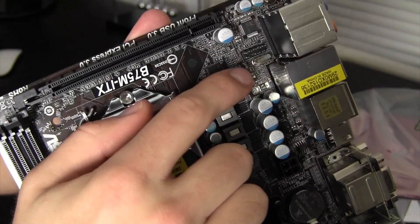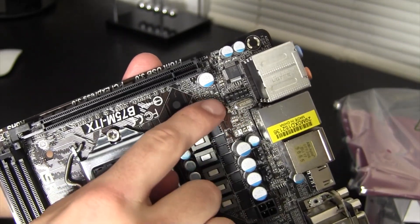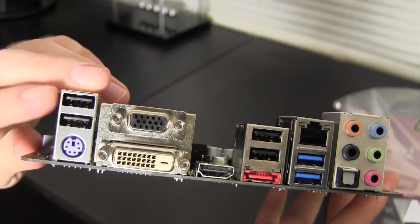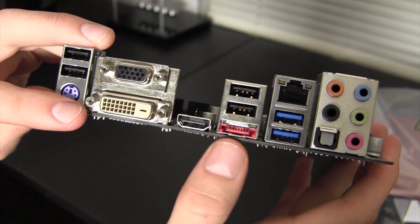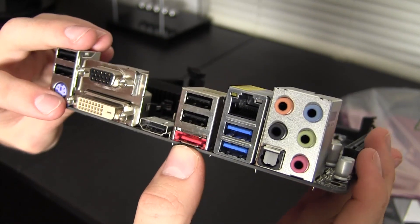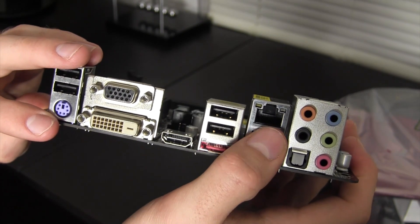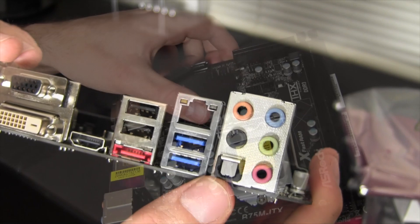Down here you have your front audio header — that's where you plug in if you put this in a case and have a headphone jack on the front. Moving to the back I/O: there's a PS/2 port, two USB 2.0 ports, VGA out, DVI out, HDMI out, what looks like a hybrid eSATA or USB slot, two more USB 2.0 ports, two USB 3.0 ports, an RJ45 standard Ethernet connection, and all your various audio ins and outs complete with optical.